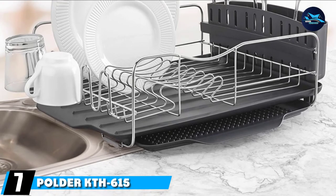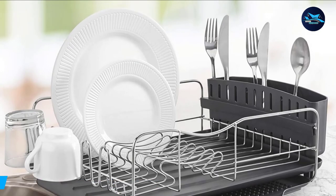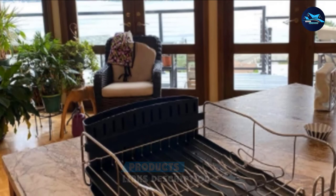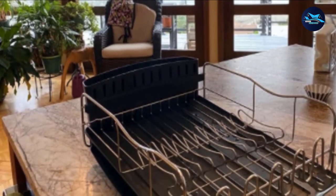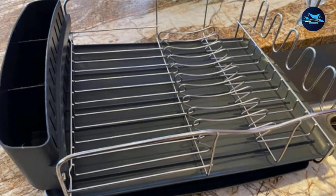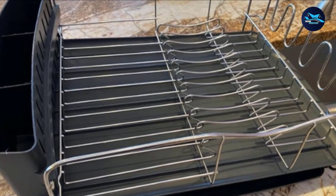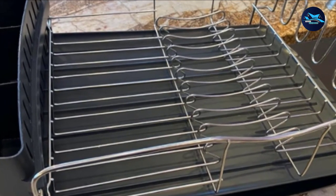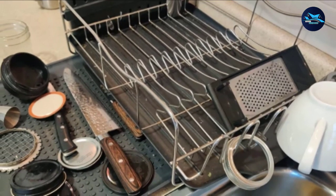Moving on to number 7, the Polder KTH-615 Advantage Dish Rack and Tray 4-piece set. It is manufactured using rust-resistant materials and is a large-sized rack sold 4 pieces per pack. There are 1- and 3-piece options available, but the 4-piece is the most versatile. This dish rack can hold up to 6 glasses and 10 plates, and the drip tray doubles as a cup holder for extra drying space. The tray is slightly sloped to run water directly into your sink.